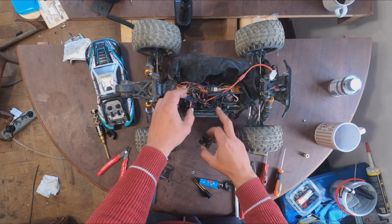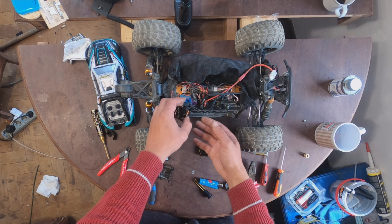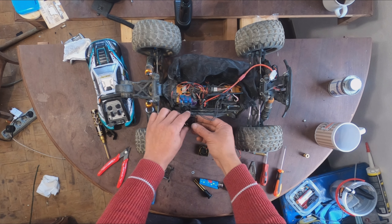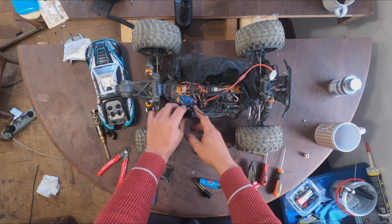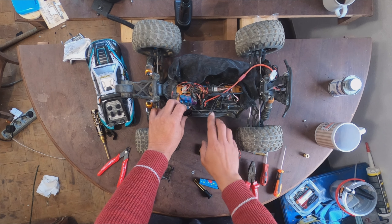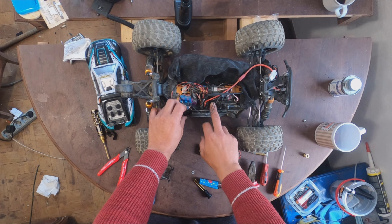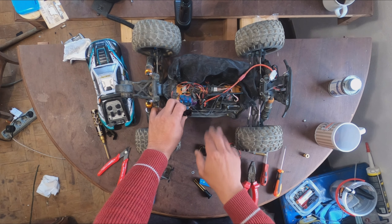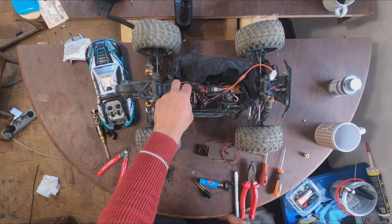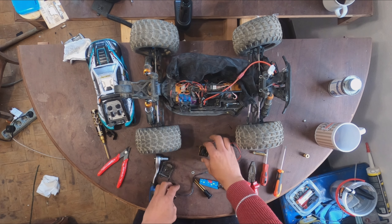I'm going to put the stronger one on the motor and this lower one on the ESC, because this is an open system so the airflow doesn't work so well. As here, it's a closed enclosure and the air all goes against the heat sink of the ESC.